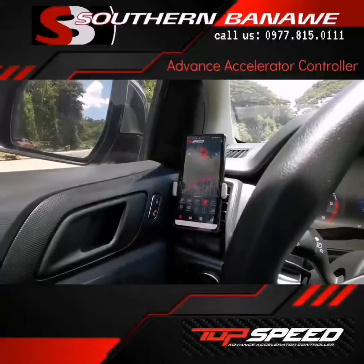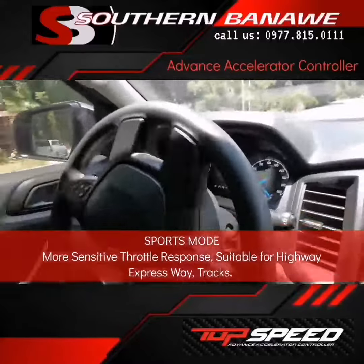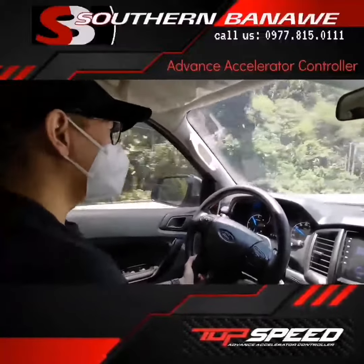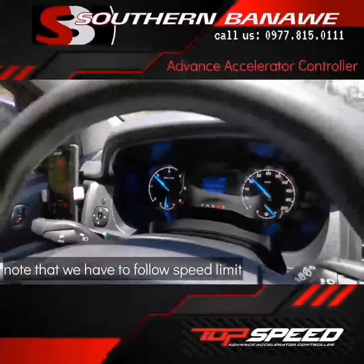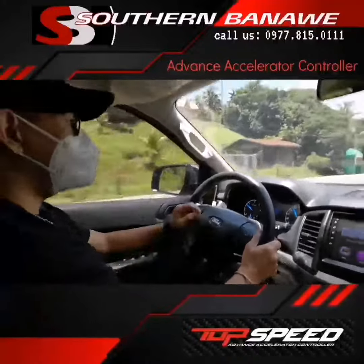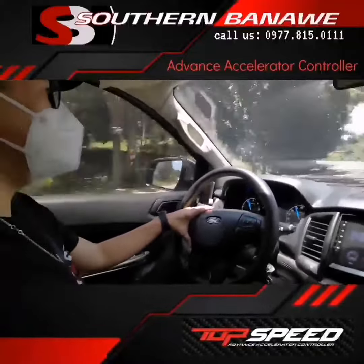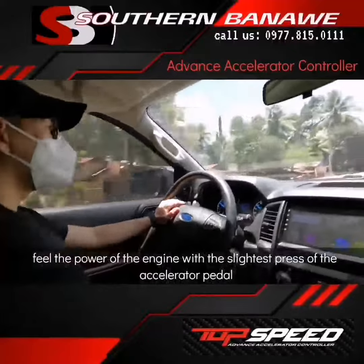As you can see, we are using the app already — sport mode at level 9, which is the highest. I don't know if you felt that, but immediately upon pressing on the accelerator pedal, the car is really moving so fast. The acceleration is quite different from the original or normal mode. I can feel the car reaching higher RPMs at a faster rate than before, and I can also feel the power of the engine with the slightest press of the accelerator pedal.